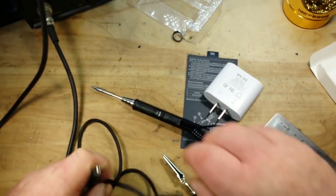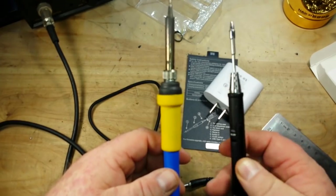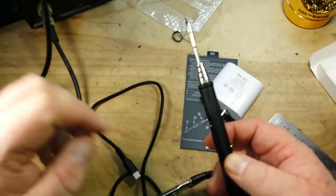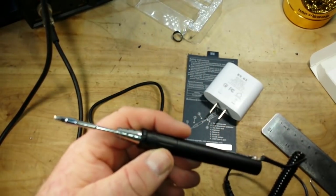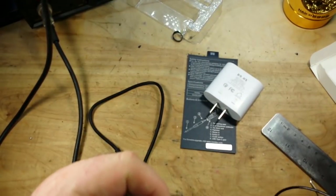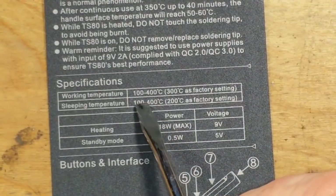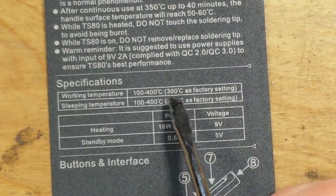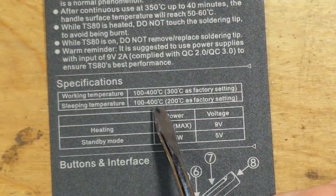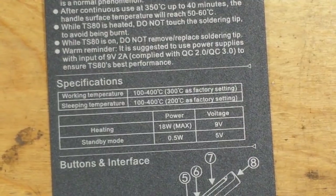Personally I don't like the feel of these little soldering irons — this is never going to replace my bench iron. But for a reason we'll get to in a couple minutes, this might have a place as an EDC item. Let's look at the specs real quick: working temperature is between 100 and 400°C with 300 as our factory setting. I like 350. Sleeping temperature 100 to 400, 200 as our sleeping temp. 18 watts at 9 volts.